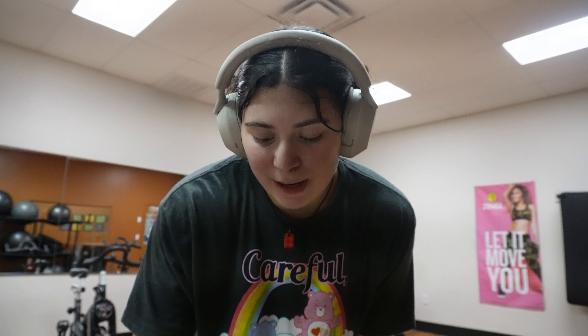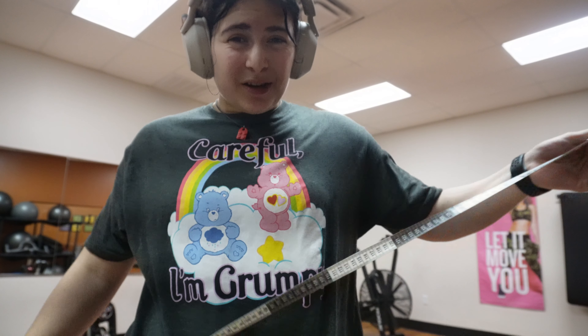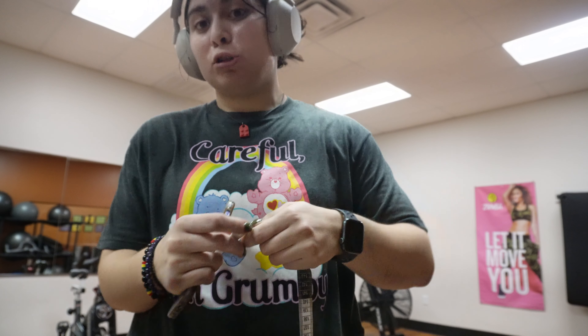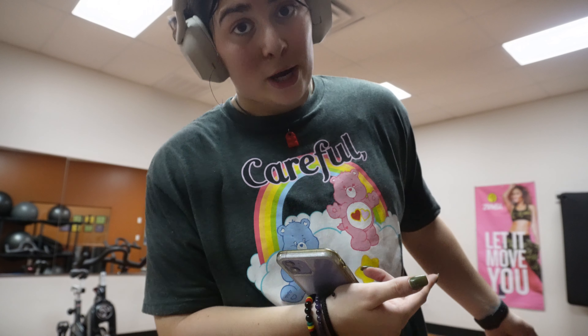I finished my workout and I'm going to measure myself. It's a little late to measure myself — usually you should measure yourself first thing in the morning when you wake up, and weigh yourself then too, so this kind of defeats the purpose. But I'm going to do it anyway. The first thing I'm going to measure is my bust.